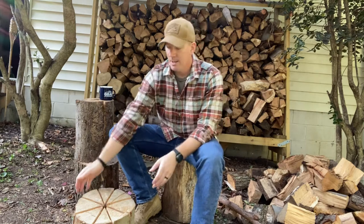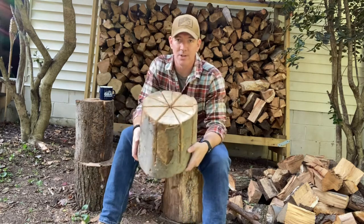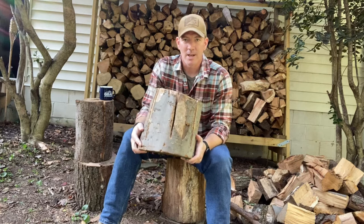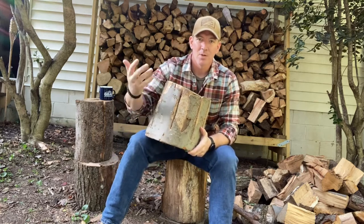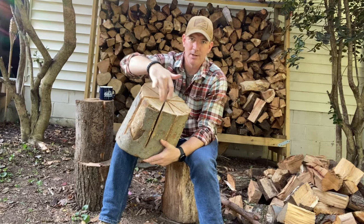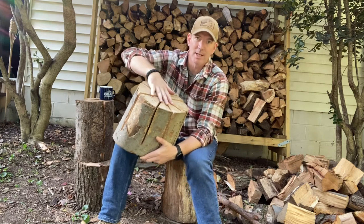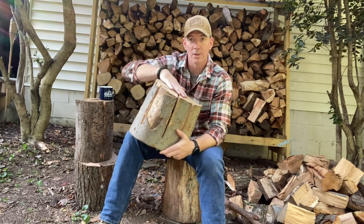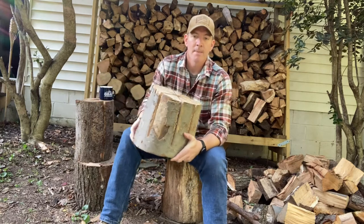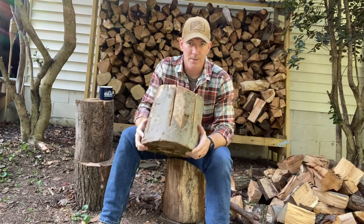The Swedish fire log works really well with green wood. With dry wood it burns a little fast, but it has a chimney effect. I cut this one with a chainsaw — you can see it's kind of like a pizza. You cut about almost three-quarters of the way down, so the fire starts here, burns down, and falls into these cracks, heating the wood and burning longer. It's a self-sustaining source of fire, safe from wind and safe from the ground if it's snowy.